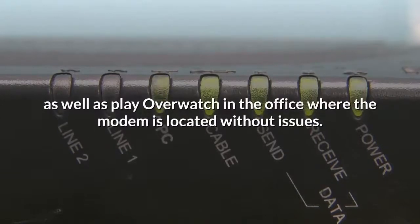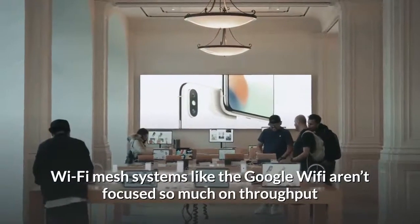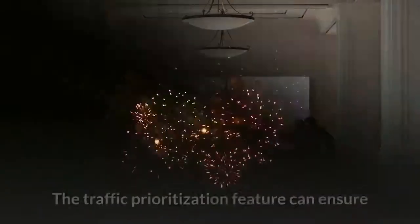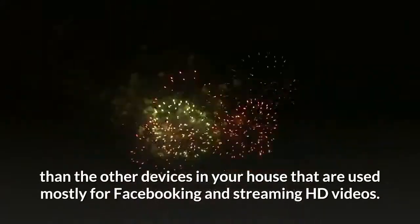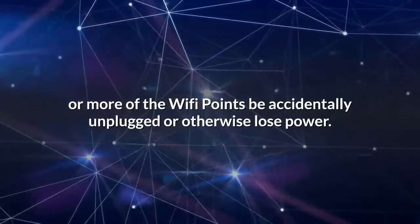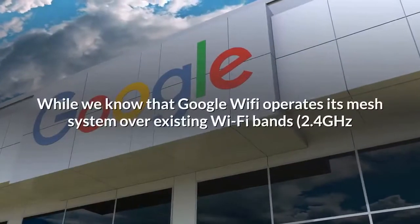We are able to stream 4K video through Netflix to our Roku Premiere in the basement, as well as play Overwatch in the office where the modem is located, without issues. Wi-Fi mesh systems like Google Wi-Fi aren't focused so much on throughput as on coverage, but this product definitely delivers. The traffic prioritization feature ensures your gaming session gets more crucial bandwidth than other devices used mostly for Facebook and streaming HD video. The network can also automatically repair itself should one or more Wi-Fi points be accidentally unplugged or lose power.